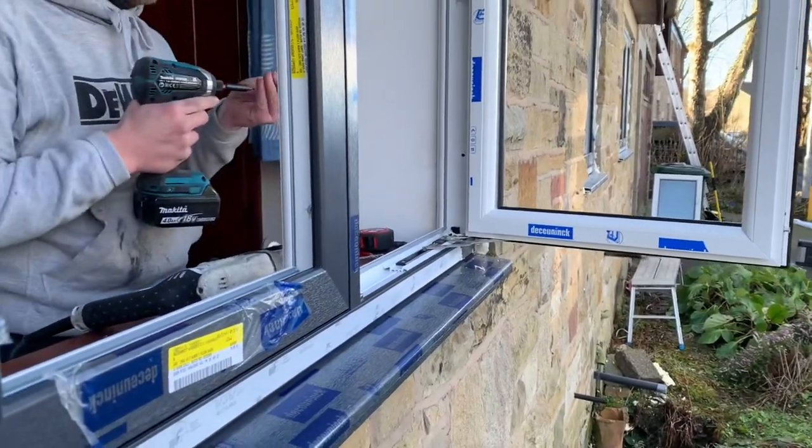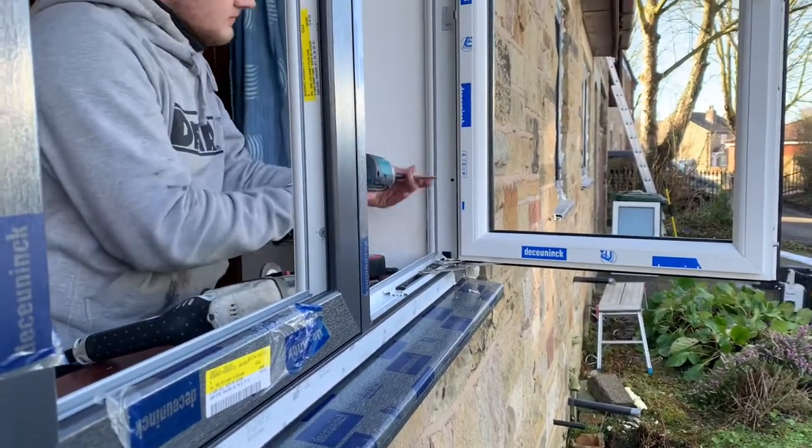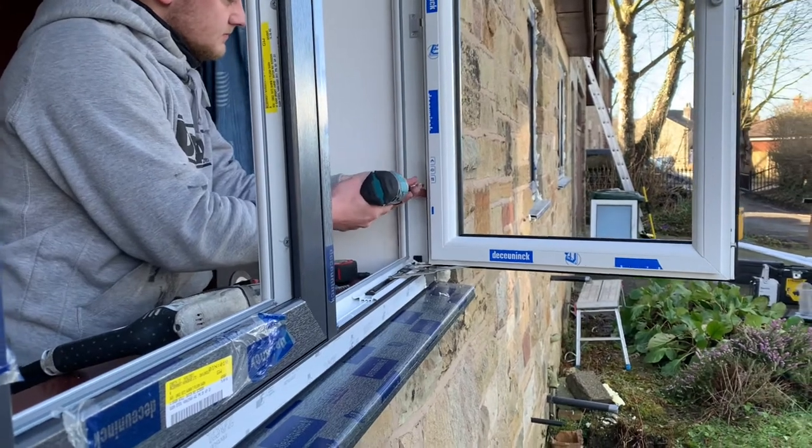We've already levelled, plumbed, and squared up the windows. Good to roll with this.